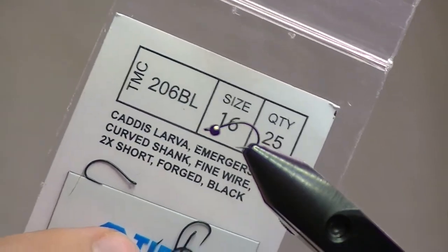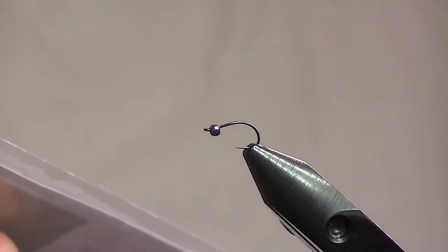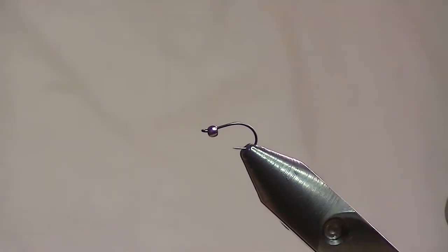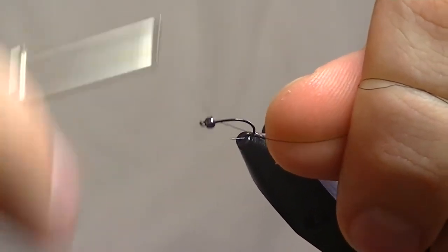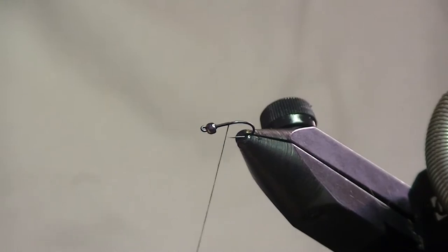The hook is a size 16, put out by Umpqua but they're TMCO made — that's the 206BL. You could use scud hooks or emerger hooks, whatever you've got, but these are really neat looking. That black finish really gives it a little bit extra. I've got a black nickel bead on there, sized to fit the hook, and black 8/0 thread. I start that right behind the bead, just build up a little bit to give it a stopper and keep it from sliding down while I'm working.